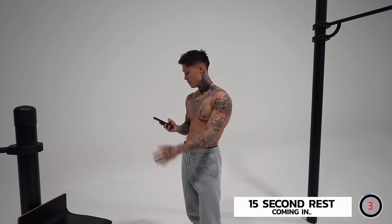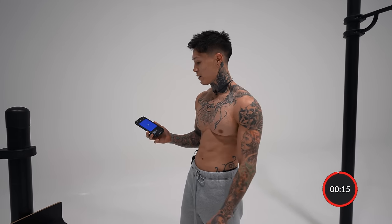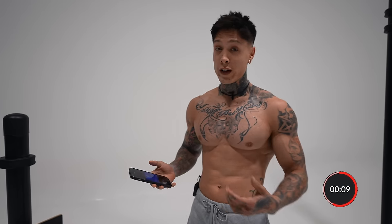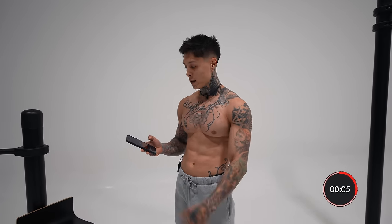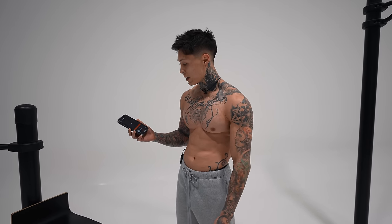Exercise complete. Great job, now take a break. Catch your breath. Over time, the more you do this, the better you're gonna get. You'll eventually be able to have less of a break. We're all ready to go into it.